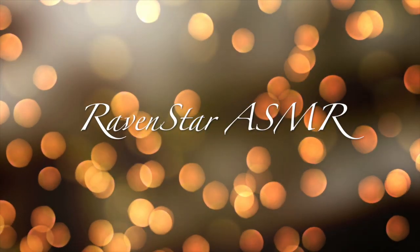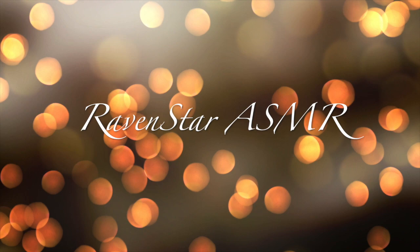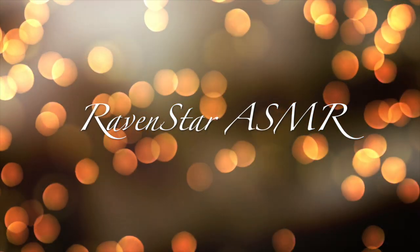Raven Star ASMR. Hey, I'm so glad you came by. I figured today while you're here we can go over some crochet stuff, because I know you said you wanted to learn a little bit about crochet. So I figured we can just kind of go over the book that I have and I can show you some things that I know how to do.